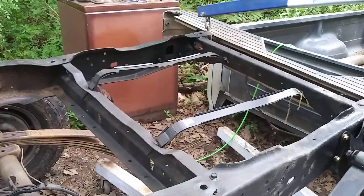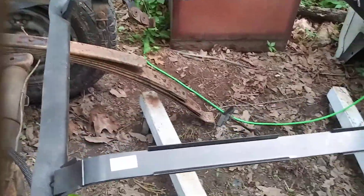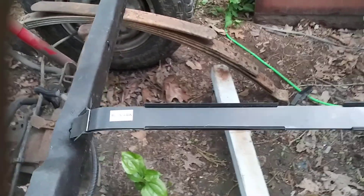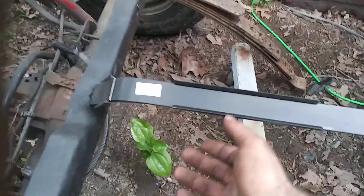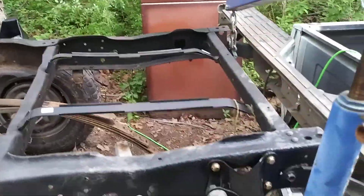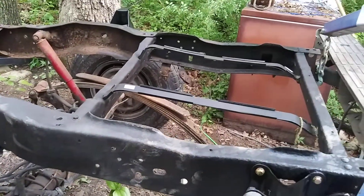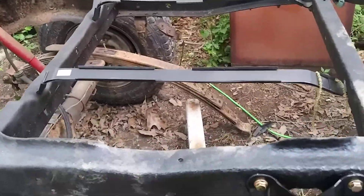I'm going to weld that hole up and we're going to use new gas tank straps. A nice upgrade they've started doing now is putting rubber on the upper gas tank straps so they actually snap in there. So now the straps won't rub a hole in the corners of your gas tank. Hopefully it'll prevent that and at least there's some kind of protector on there now.